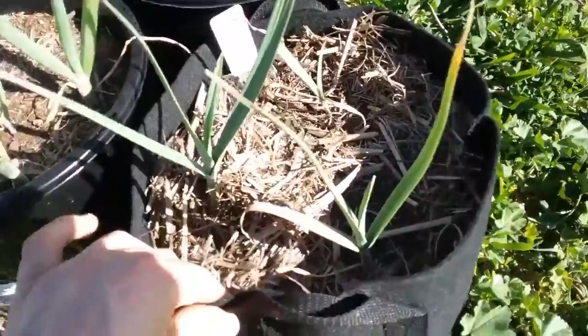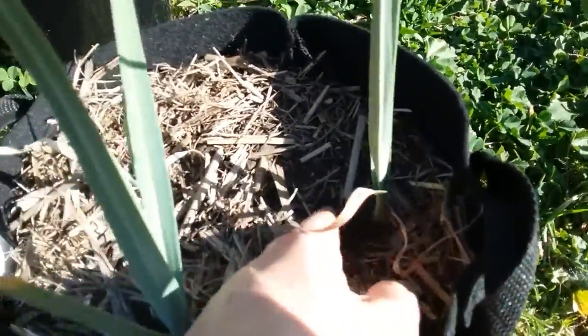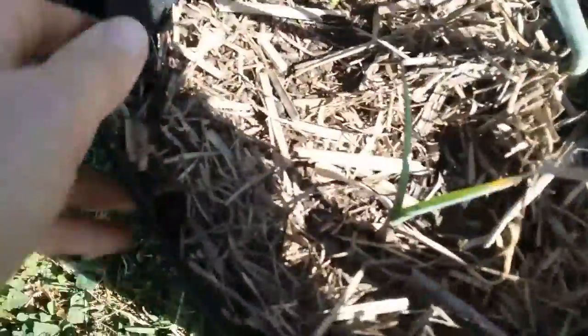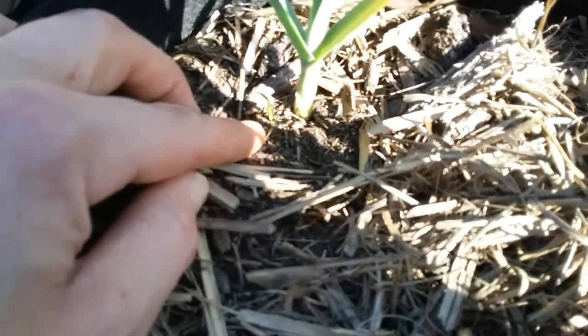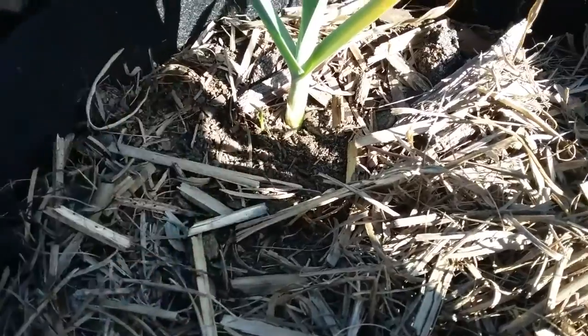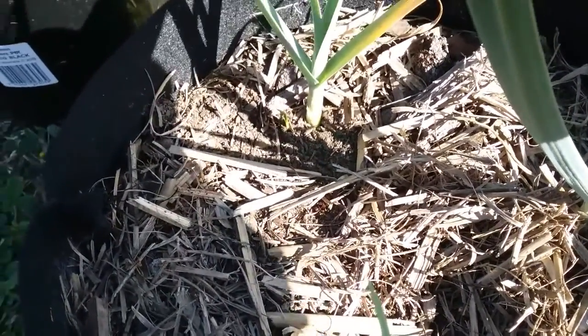I was just having a look at these perennial leeks. The way they grow is they grow little side shoots. I've had them for a while and I haven't noticed them doing anything, but I came out and saw it's got its first little side shoot on one of them. Hopefully I'll be able to divide those out soon and have a few more.